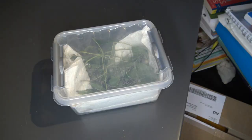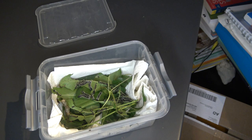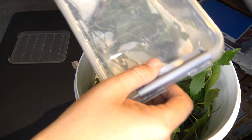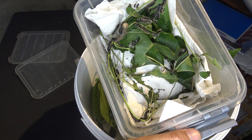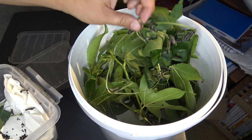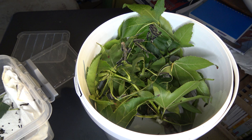Alright, our Bunea are reaching instar number 3. The caterpillars are growing beautifully but I'm convinced they need a bigger and better home — they're really too big for a small container now. So I'll just take the leaf they're sitting on and place it in a bucket full of fresh branches of sweet gum. This is a big container for them, and I hope they'll be happy in here.